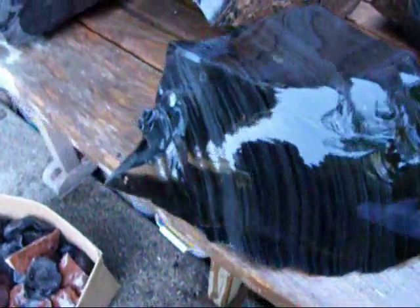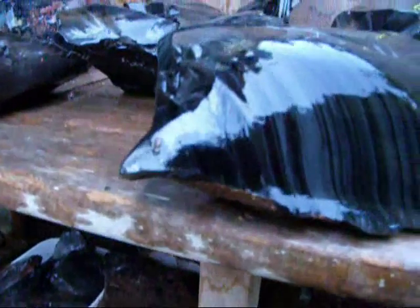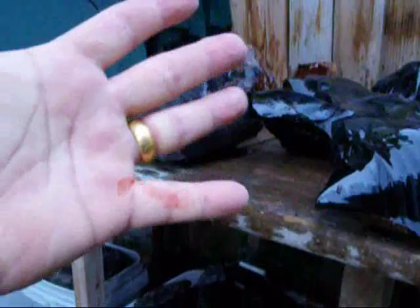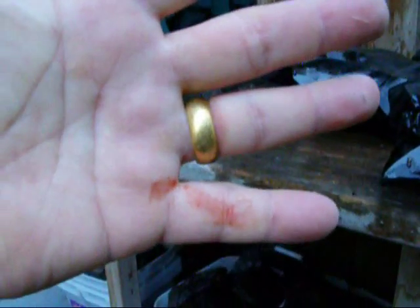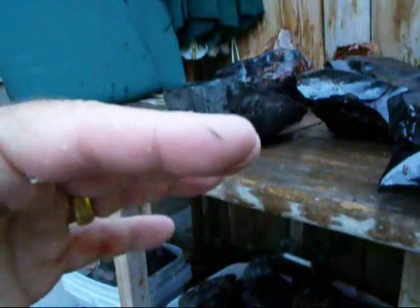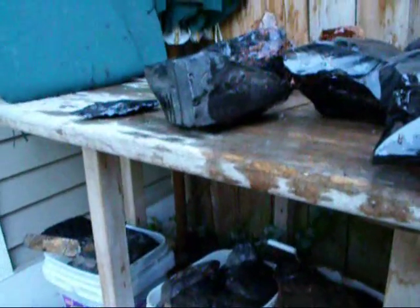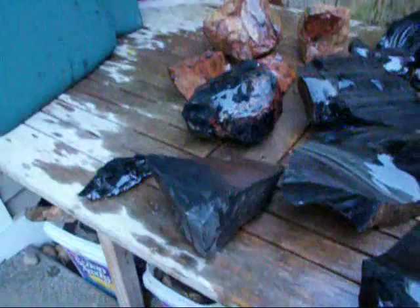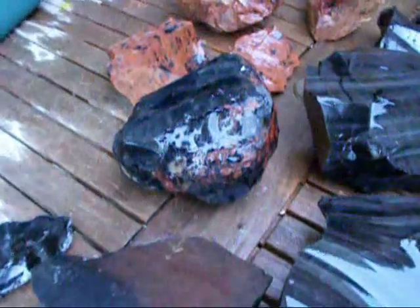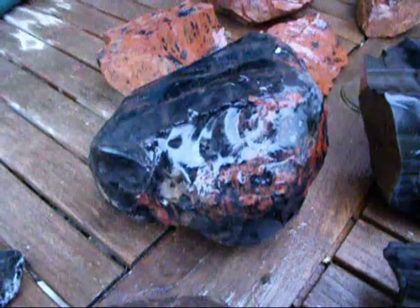This stuff is sharp — you can see these edges. Surgeons have used obsidian to do surgery. And if you don't think it's sharp, just by touching one of the pieces just a second ago I managed to slice myself. That's what all these nice little nicks and cuts on your hands come from when you don't use protection.